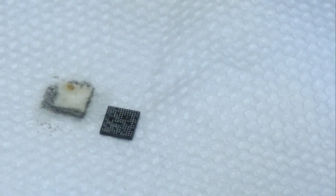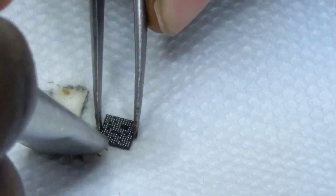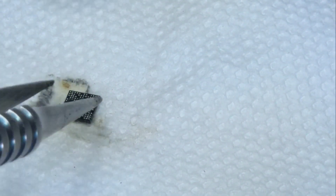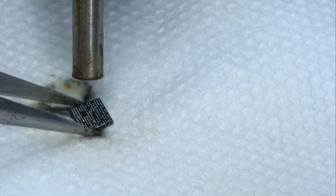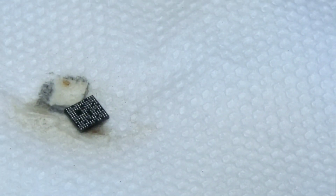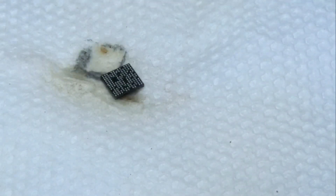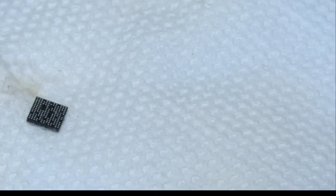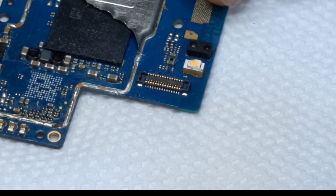I've finished reballing. Let me clean it. You have to add the flux paste and heat again so that the pads become strong.